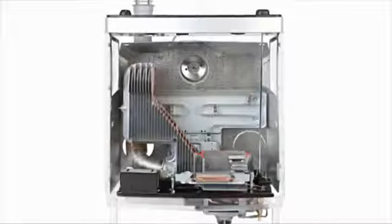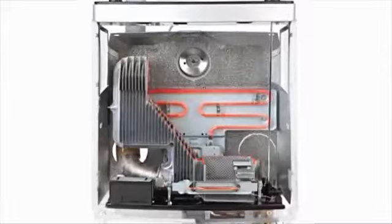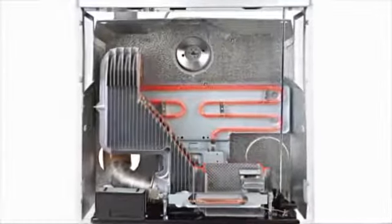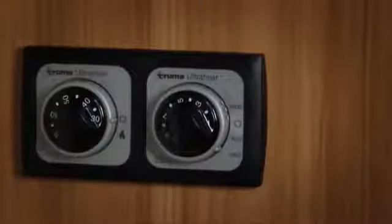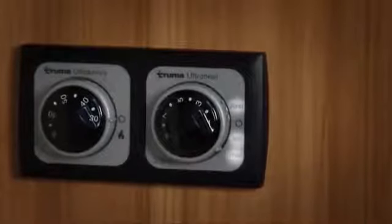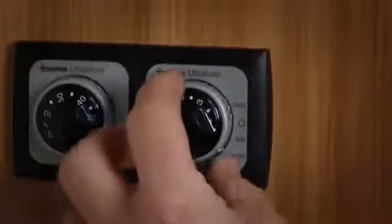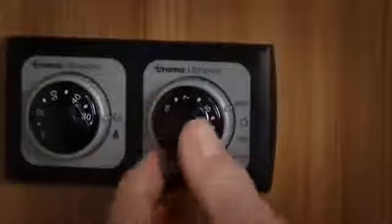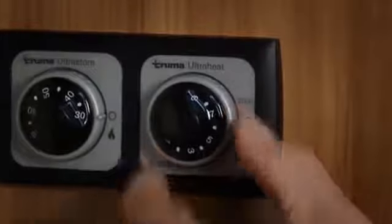A separate control switch will operate the electric ultra heat. Depending on your manufacturer, the position of this control switch may vary within your vehicle. You may need to refer to the manufacturer's instructions if you have trouble locating this switch. The control panel for the ultra heat is very straightforward. It comprises an off switch with three different power on settings and a temperature dial. To turn on the appliance, move the switch to one of the power on positions and then set the required temperature via the dial. To turn off the ultra heat, simply return the switch to the off position.